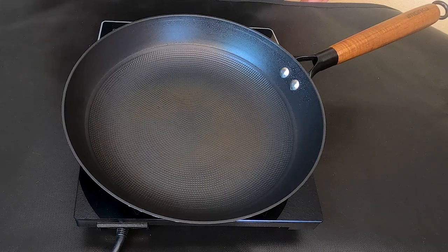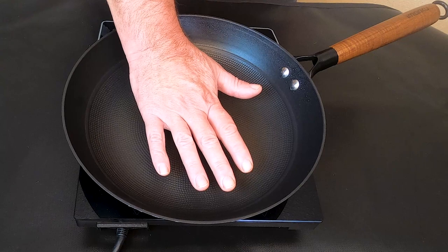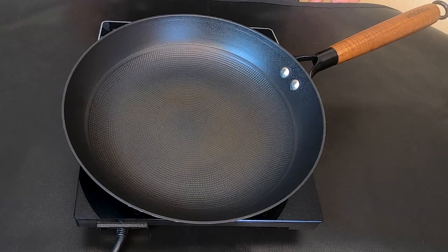The reason I got this is because it's induction friendly — in other words, it will work on an induction burner. And why I love this pan: it's a heavy cast iron honeycomb non-stick pan, so it's very, very heavy and it conducts heat very quickly.